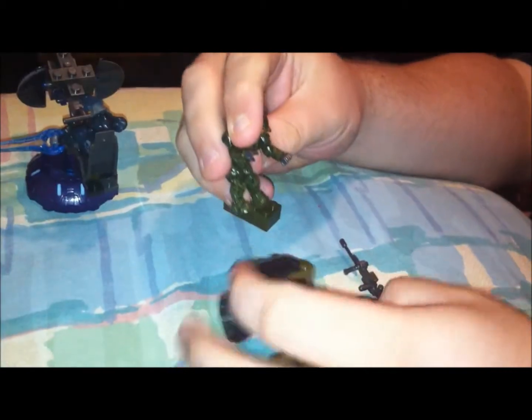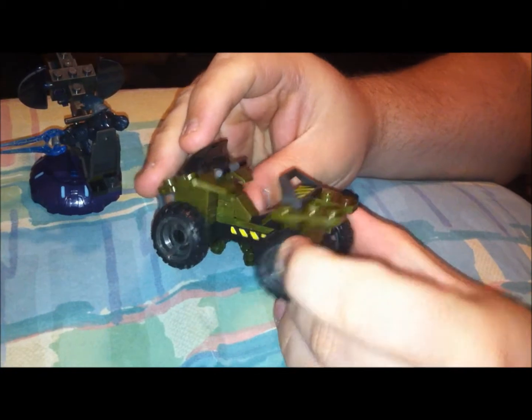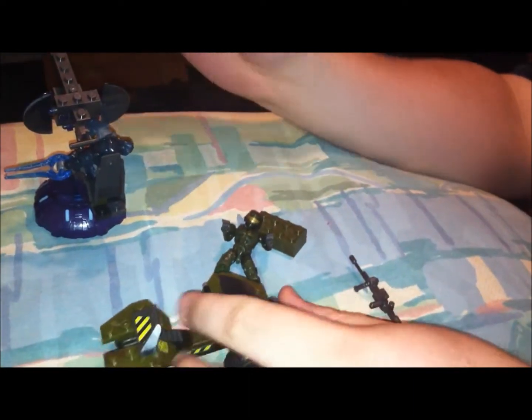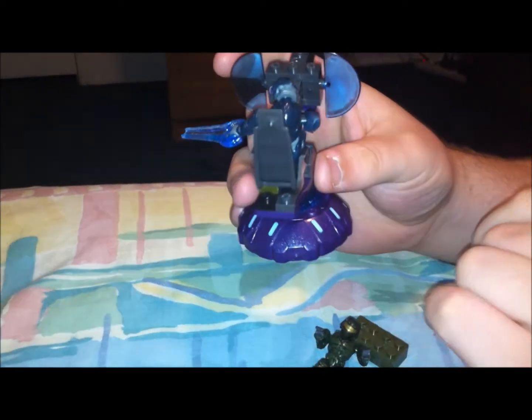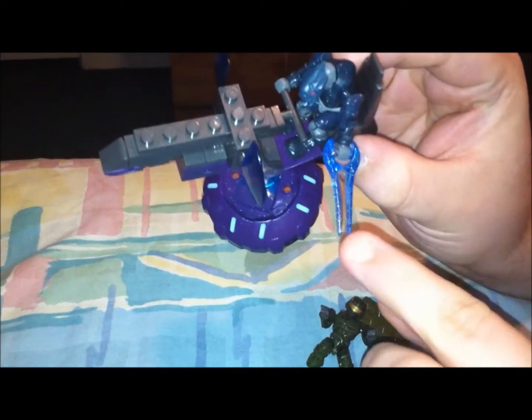We've got a couple of gripes. The stickers were a little bit more difficult than previous builds to put on — a little more tricky. Number two is a gripe: the seat on the turret actually had to be modified. We had to put a couple of extra blocks on the seat so that the Covenant Elite could sit down and man the turret. Now he can have his hands on there, and he came with an energy sword, which is always nice. You can't have too many of those.